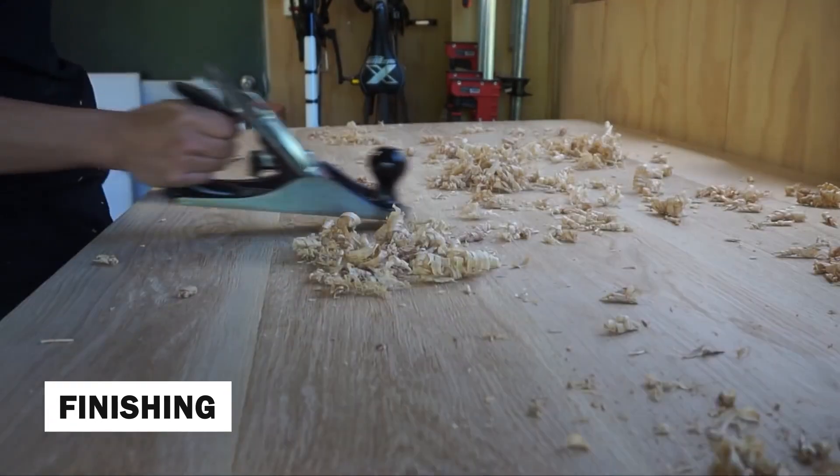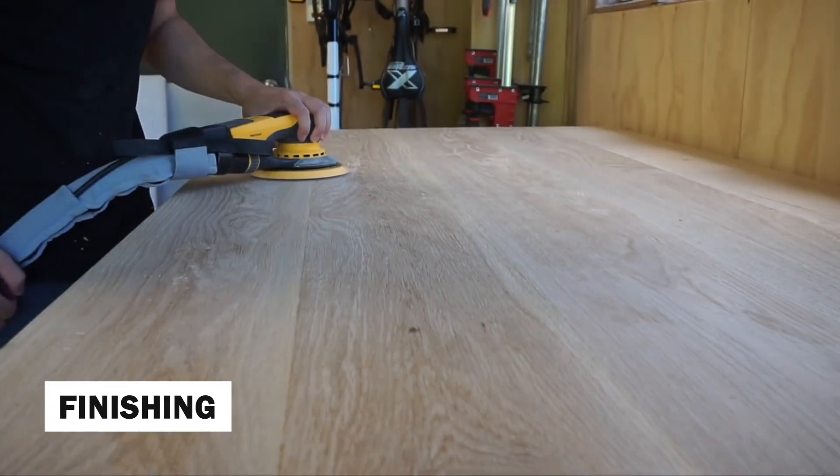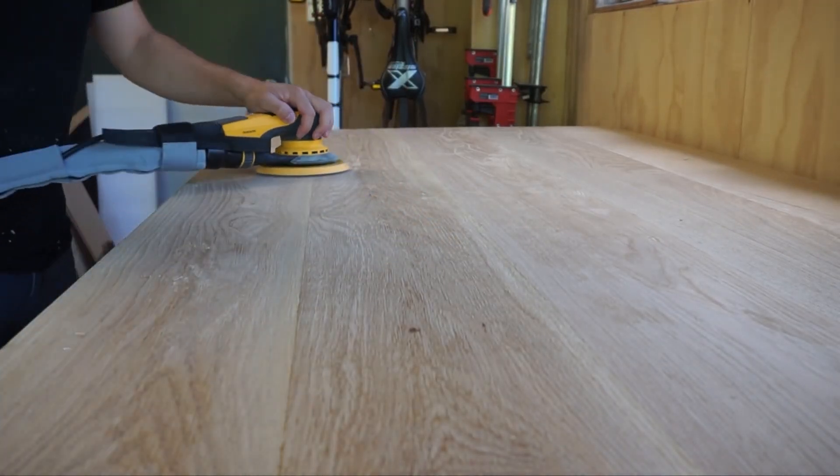The finishing process brings out the natural beauty of the wood while providing protection. Woodworkers apply a combination of stains, dyes, and sealants to achieve the desired color and finish.